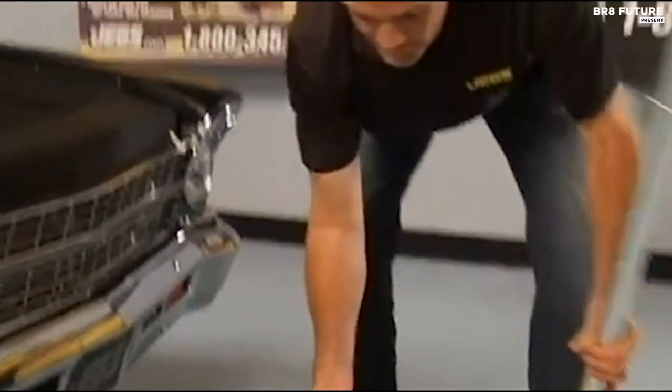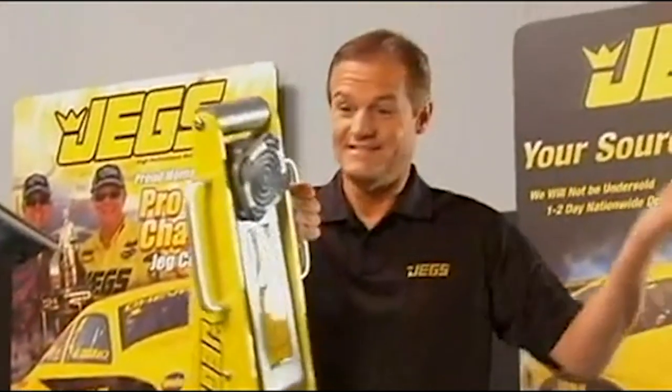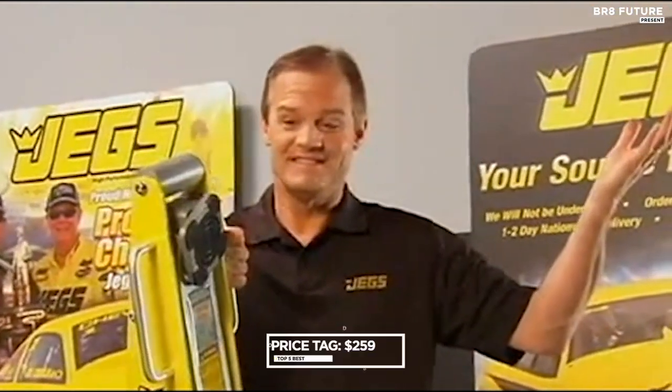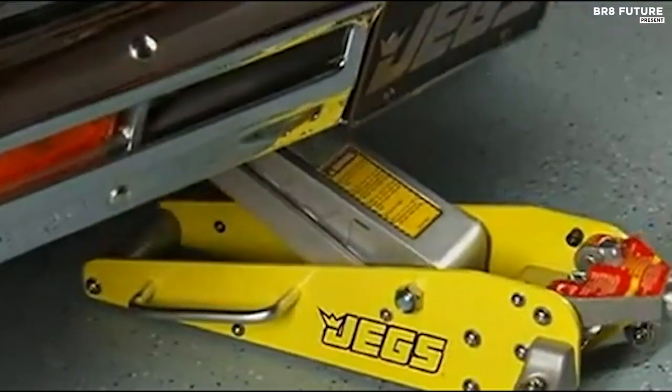If your adventures take you off the beaten path, the optional jack skid — available separately — lets you conquer dirt, gravel, and grass safely. For a price of US$259, the JEGS Low Profile 2-ton aluminum floor jack is not just a tool, it's a partner in your automotive journey.